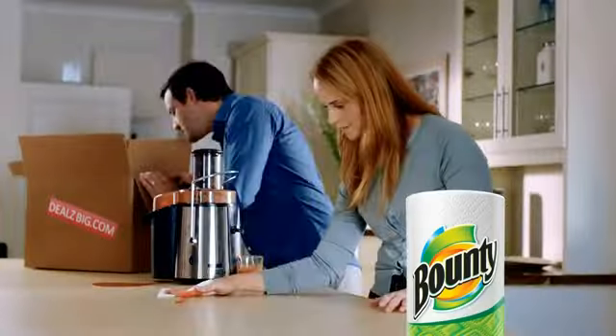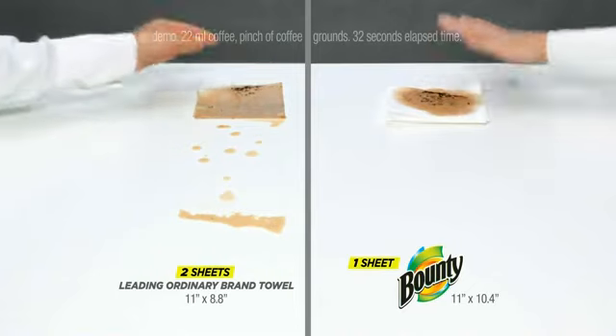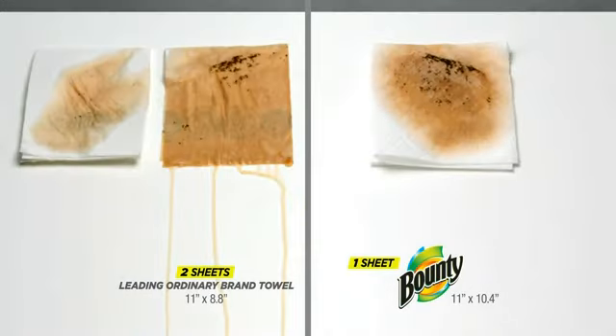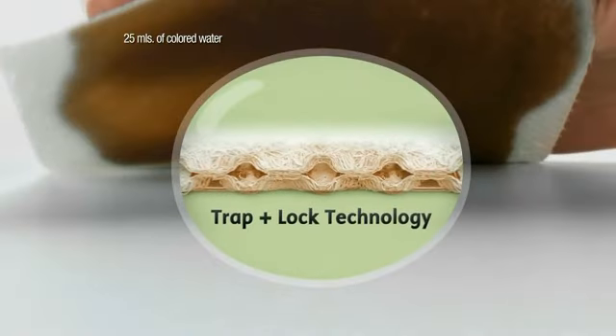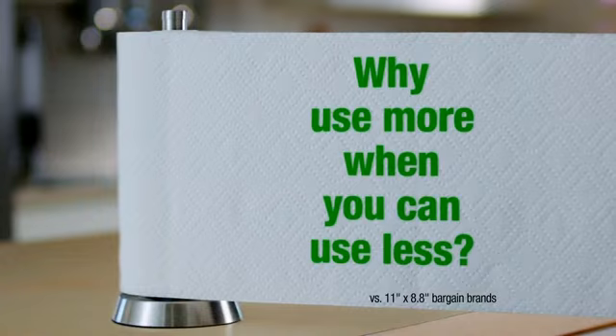But Bounty gives you value you can see. In this lab demo, one sheet of Bounty leaves this surface cleaner than two sheets of the leading ordinary brand. So you can clean this mess with half as many sheets. Bounty has trap and lock technology to soak up big spills and lock them in. Why use more when you can use less?